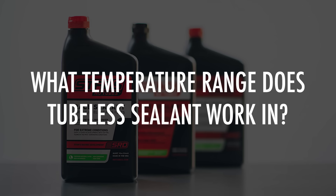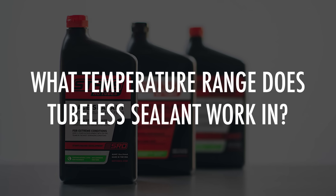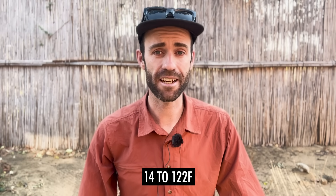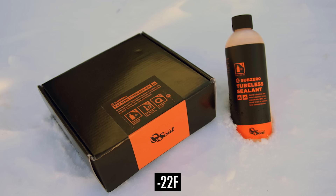What temperature range does tubeless sealant work in? Most higher-end sealants will perform between minus 10 and plus 50 degrees Celsius. However, some sealants have been specially formulated to perform well right down to minus 30 degrees Celsius.